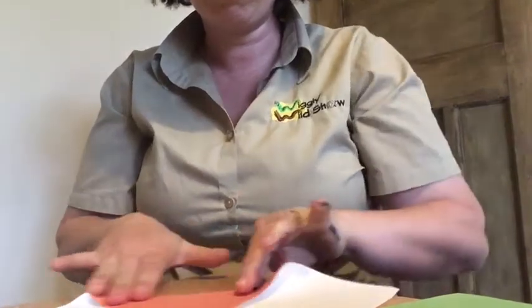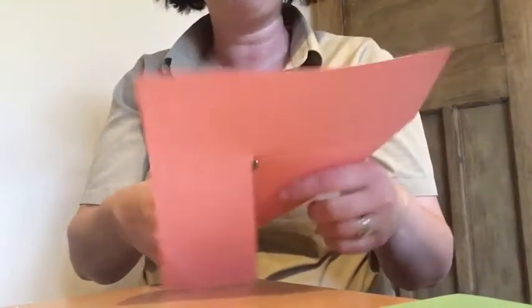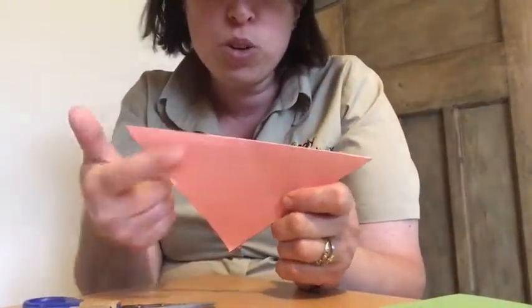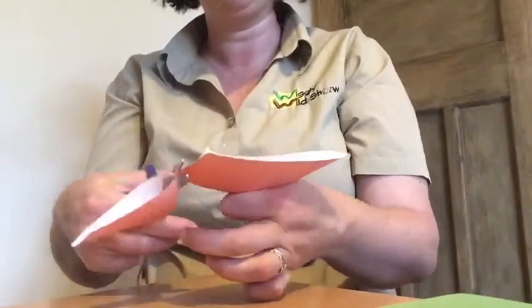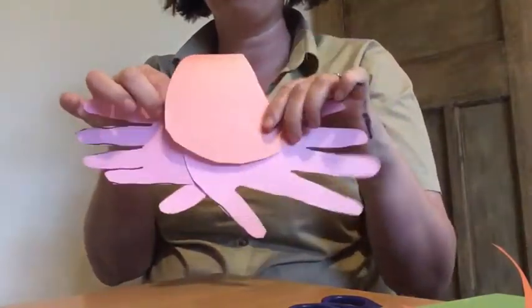Draw around it so you know where to cut, then cut it out. Now I've got my triangle — it doesn't look very shell-like yet, so we're going to make it look more shell-like. This is a very important bit: when you cut out your shell shape, the pointy end is going to end up at the top. Don't make it too narrow because we still want the fold to make it look like a shell. Now glue the back of this to the back of your crab, so the shell sits over the top.